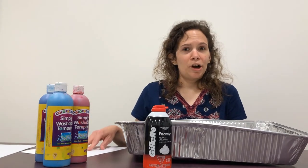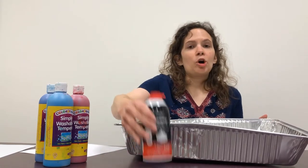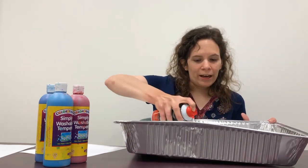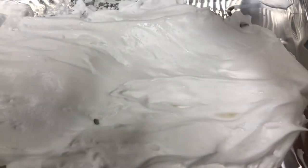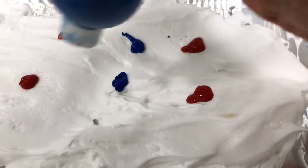First, make sure you're wearing clothes that you don't mind getting messy. Then fill up your pan as much as you can with shaving cream — you might want to shake it a little bit first. Once your pan is nice and full, take your cardstock or cardboard and use it to spread out the shaving cream as evenly as you can. Next, take some paint or food coloring and drop it in different places on the shaving cream to make some big dots. I'm using red and blue paint, but you can use whatever color you would like.